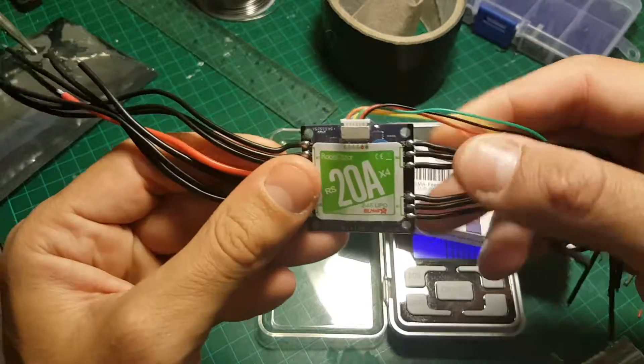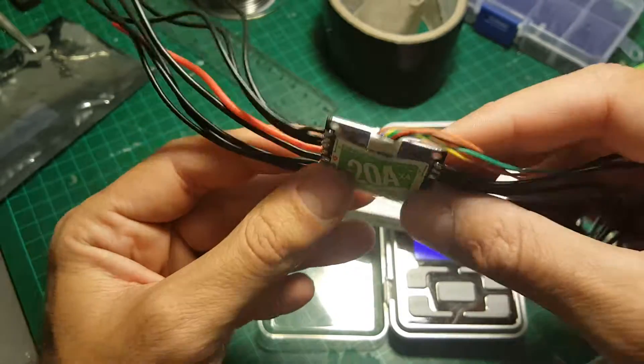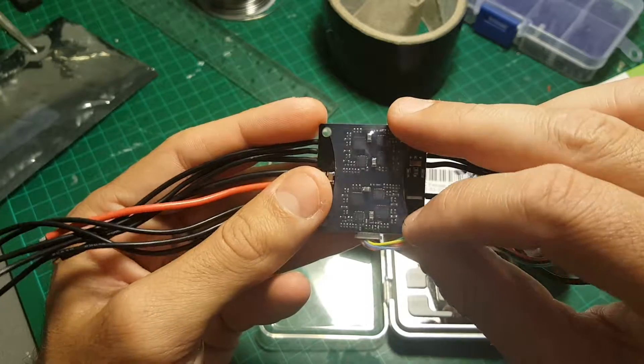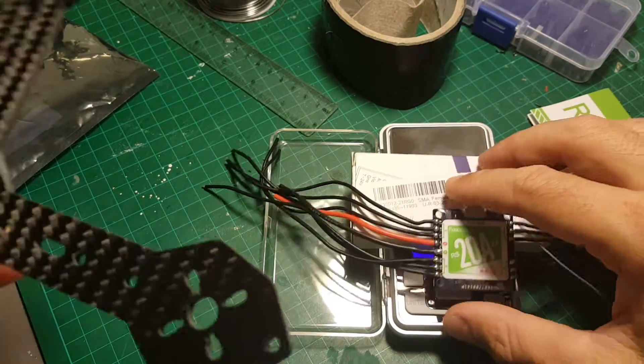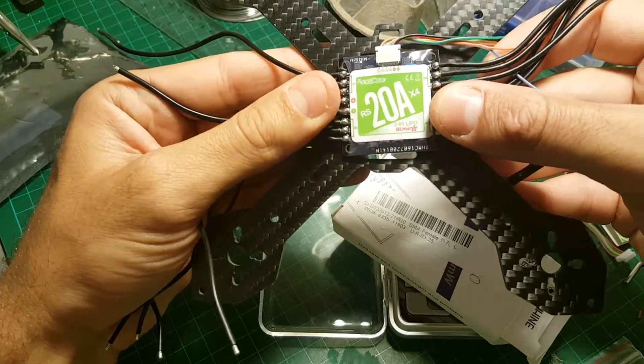The biggest drawback of this thing is that if one ESC gets burned, you have to replace everything. But it costs 20-something dollars, so it's not the end of the world, and it saves you lots of space in your build. I'm going to put it on my 160 frame which I just received.